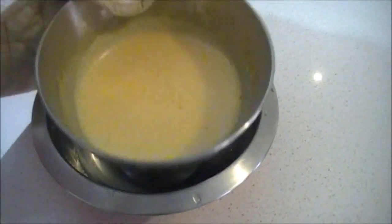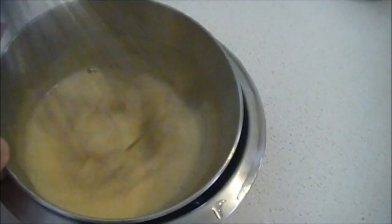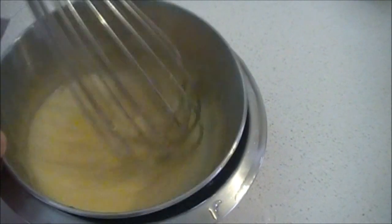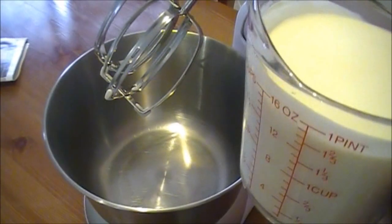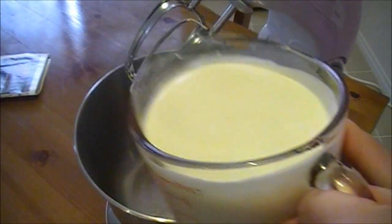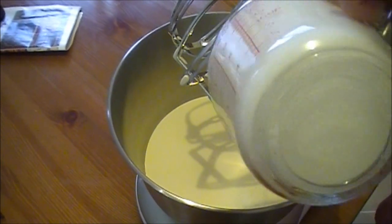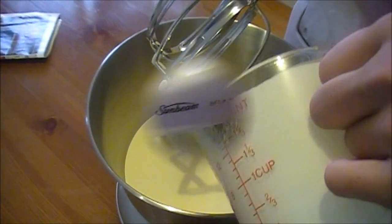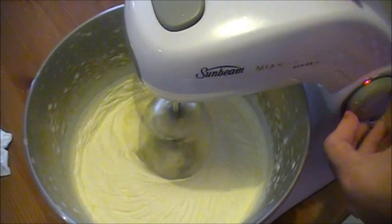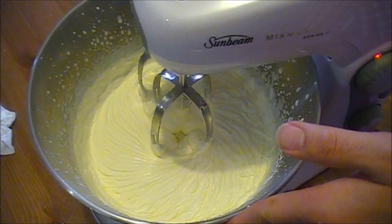Put the bowl in cold water so it stops cooking. Continue to whisk until the mixture is completely cooled. After the eggs have been cooled, you can put the cream into an electric mixer and whip to soft peaks. Now that it's been whipped to soft peaks, we can move on to the next step.